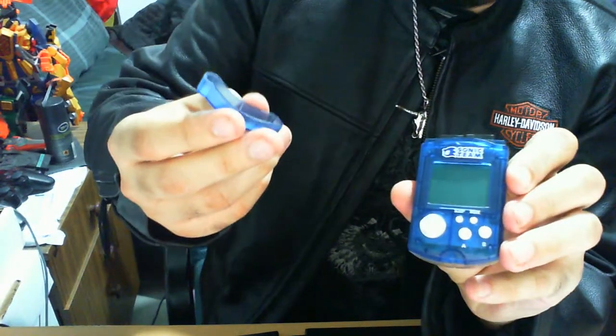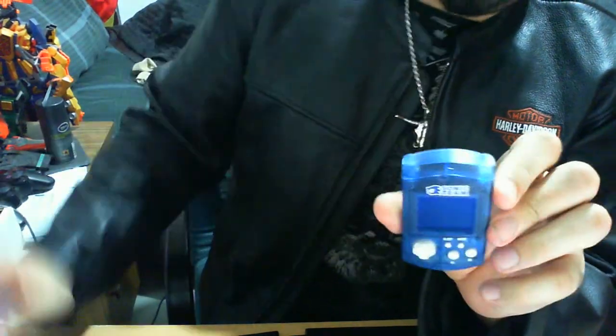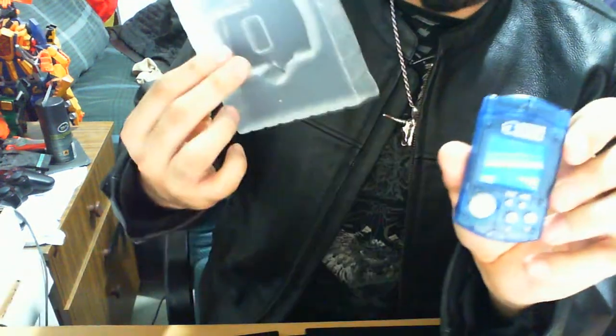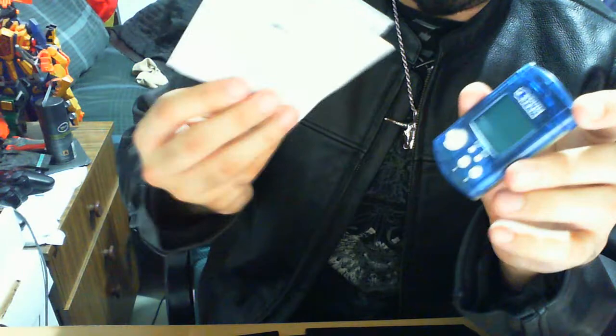It's standard — you remove it, plug it back in, and away you go. What's meant to come in the box: the VMU itself, the holder, the little instruction pamphlet, the box — which is crucial — and if you want it, the plastic sleeve.